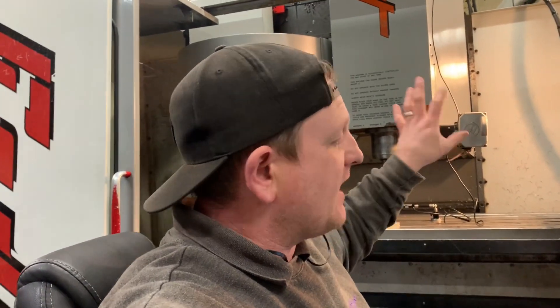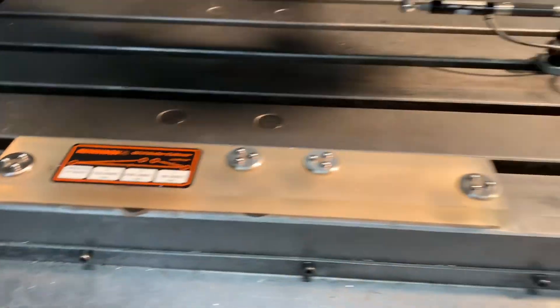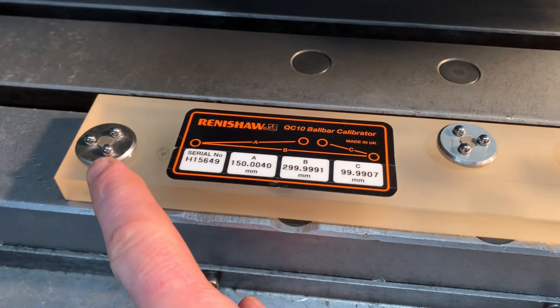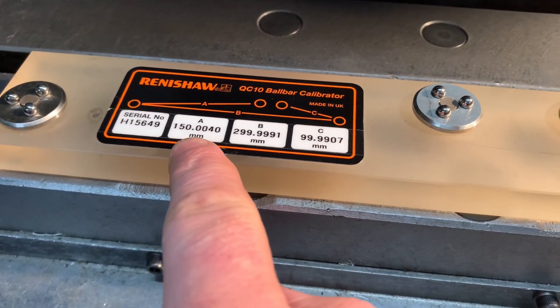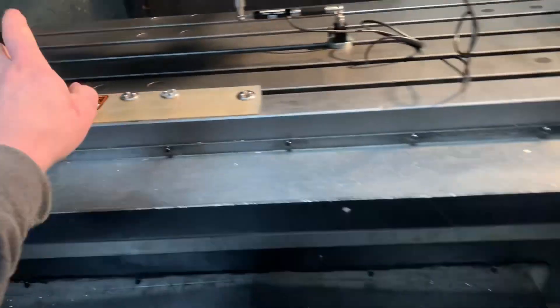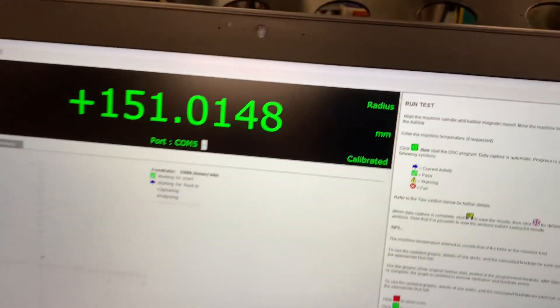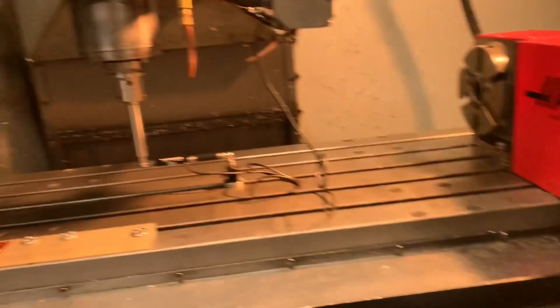I bought my own kit a fair while back, didn't really end up using it, sold it to a friend when money was a little bit tight, and then recently I bought it back again. We've got the kit set up in the machine, we've got the laptop here, we've got the calibrator there. Before you do your tests, you sit your transducer in here and it tells you that from that point to that point is exactly 150.0040 millimeters. You click on here, it knows that's done and then it tells you that this is calibrated. The test is ready to run, everything is set up.